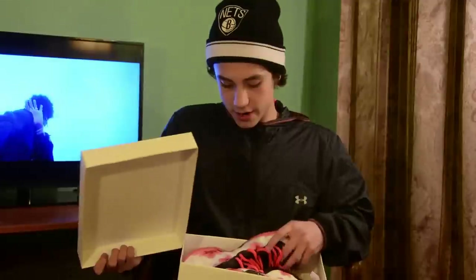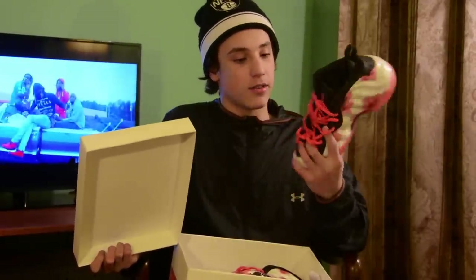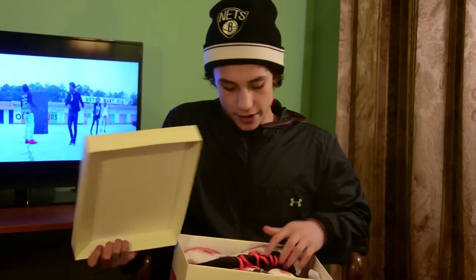My first Foamposite right here. We have the Thermal Foams. Pink laces on them. You can't go wrong — wait till the summer, pull these out, they're gonna look fire. Pick them up now — they're going for cheap.